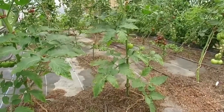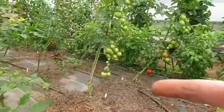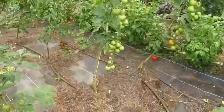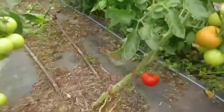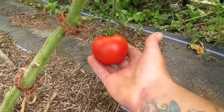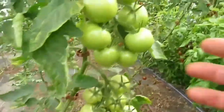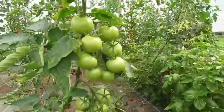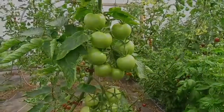They grow really quickly from that April sowing. The abundance of fruit on these two grafted Shirleys has been absolutely exceptional this year. Here we've got a lovely, good-sized salad tomato, and this truss here is just absolutely dripping. That is absolutely fantastic — almost show-worthy tomatoes.